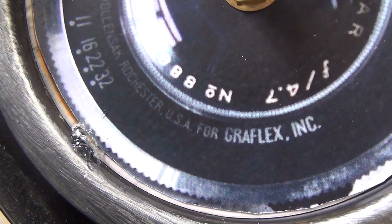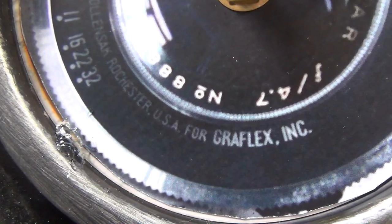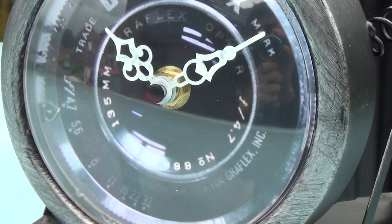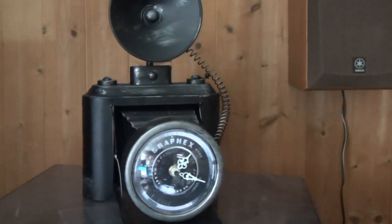I'm also going to use a little dab of silicone to hold up the glass in front of the clock. And there we are — now it looks photographically themed with the Graflex lens on it, and I kind of like it. Just put in a battery and it's ready to go on display. That's it for today — as always, thank you for watching this off-topic video, and I'll see you next time. Goodbye!